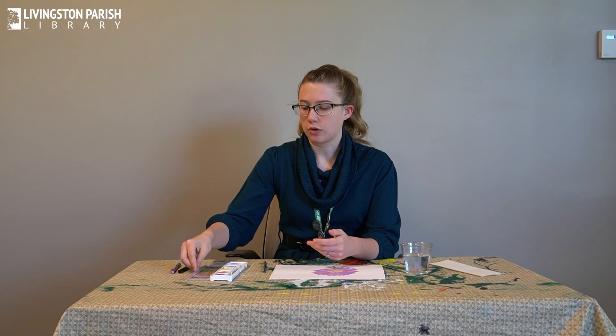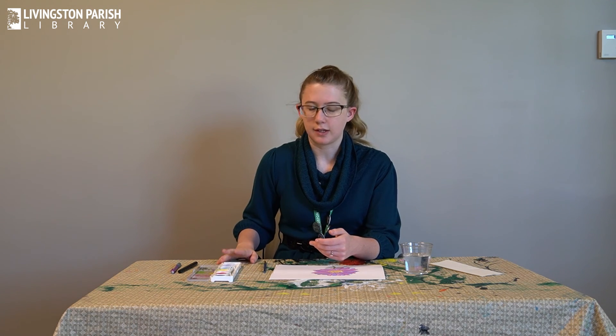The watercolor paintbrush soaks up water and holds it very well. Usually when you buy one of those little paint kits from Walmart it comes with a paintbrush you can use. And lastly you need a watercolor paint kit — this is just a cheap one you can get from Walmart or probably the dollar store.